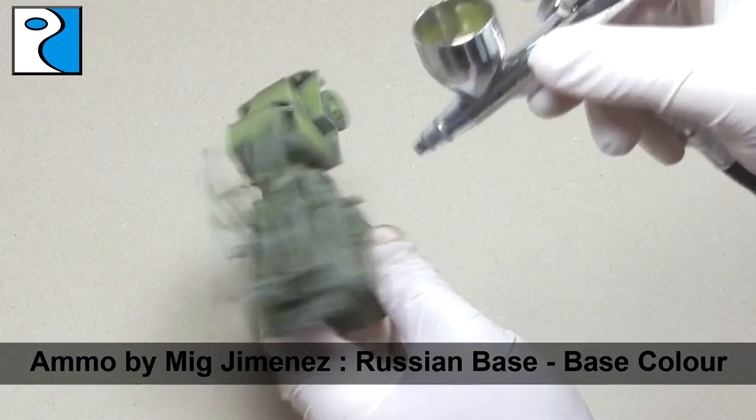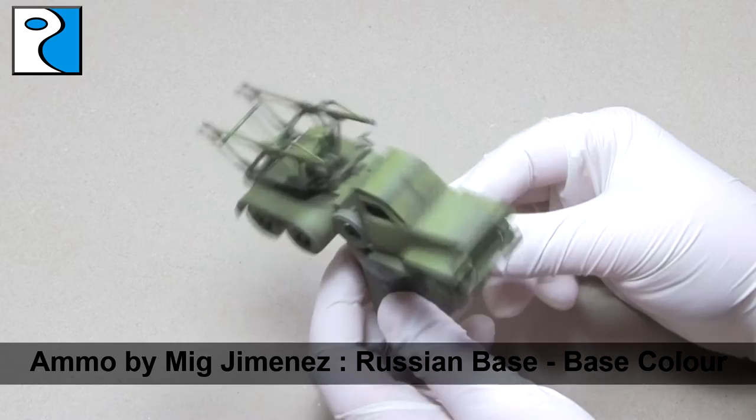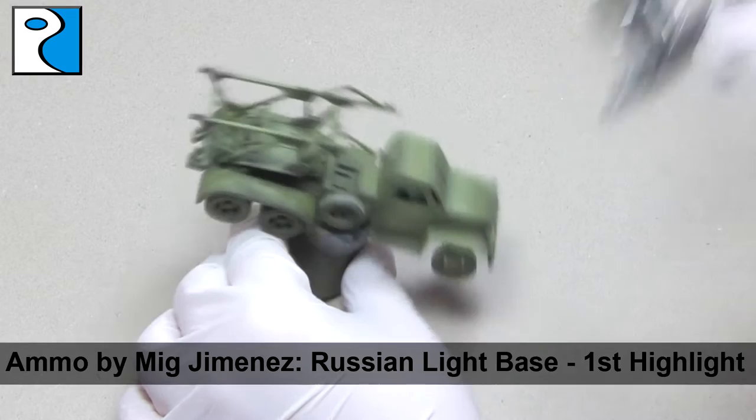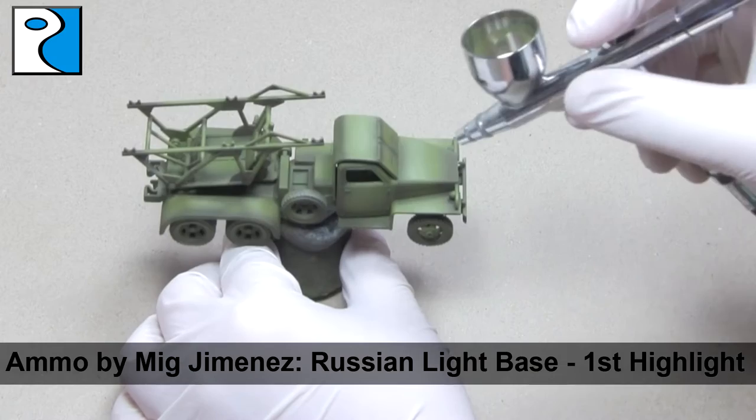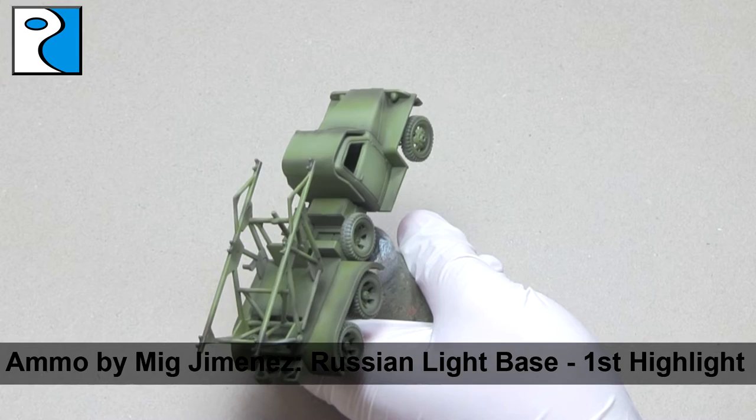Modulation is a tool to make certain parts of the vehicle pop, to make sure that the detail is noticed on the gaming table or on the display shelf at home. There are two colours left in the modulation set, and the first is Russian Light Base. We're going to use this as our first highlight, applying it to roughly one third of the vehicle — the tops of any panels and any small details that are raised. On the missile mounting at the back there are some nuts and bolts that are raised and they're going to get a coat of this paint.